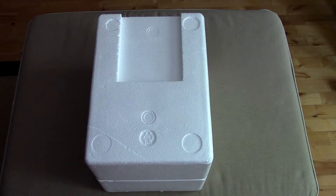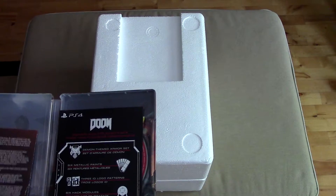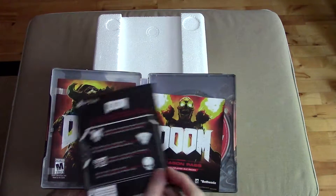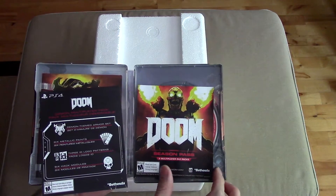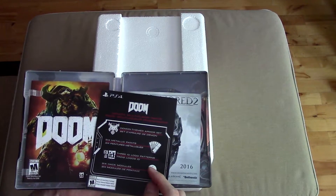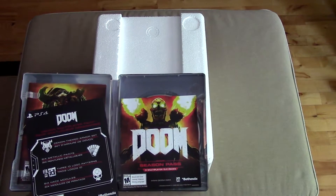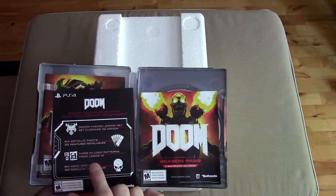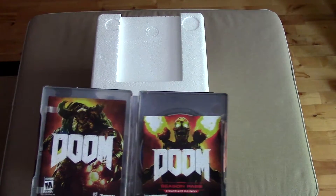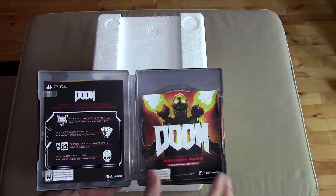Okay, hold on, it's got a whole bunch of stuff here. It's actually telling you about the season pass. So this is what it comes with — let's look inside together. You get this little micro instruction manual. It says here: season pass, three multiplayer DLC packs. If you turn it around, it's simply telling you to purchase Dishonored 2. This one says Demon Multiplayer Pack — six hack modules, three ID logo patterns, six metallic paints — and this has the DLC codes.